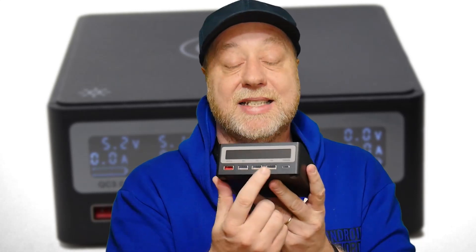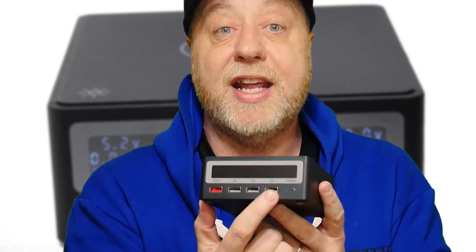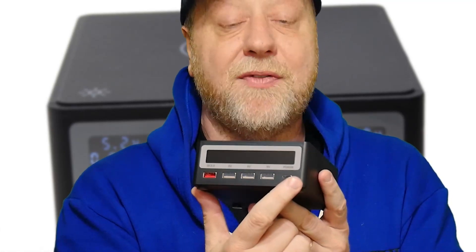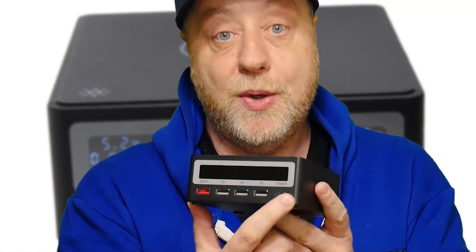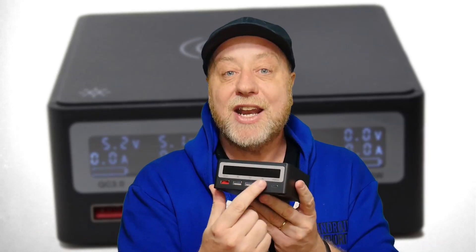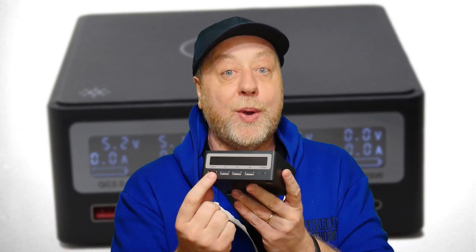Here is the Pine Power desktop charger. As you can see, there are four USB Type-A connectors across the front. One is a Quick Charge 3.0 compatible port, and the other three pump out up to 15 watts — that's 5 volts at 3 amps. There is also a 65-watt Power Delivery USB-C port, so I can connect my MacBook Pro and charge it over USB-C, while also hitting up other devices including a Quick Charge device.